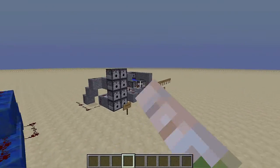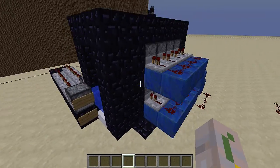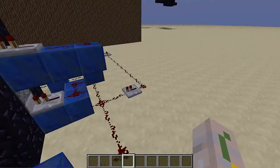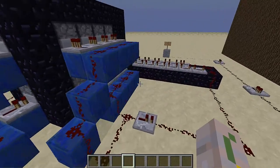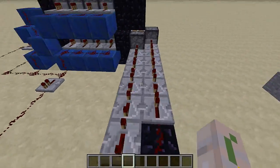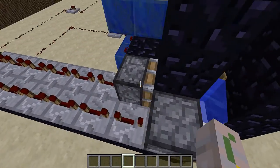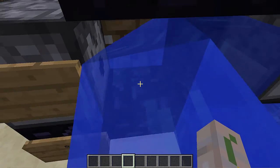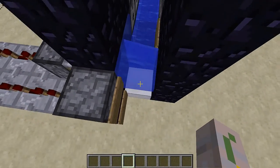I'm just going to do a quick overview and then maybe go a little bit more in-depth. It's just dispensers on all sides, all hooked up with repeaters at one tick, and then there are two dispensers here and a piston here. What happens is this dispenser shoots out a piece of TNT, puts it right here, and the piston shoves it right over here.